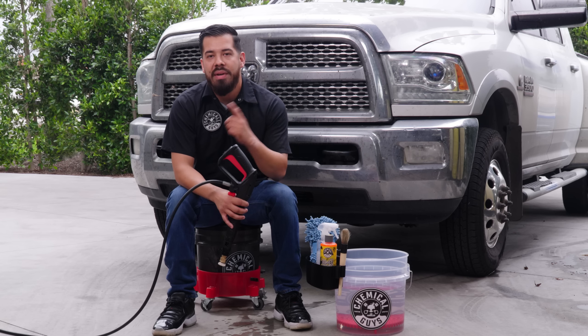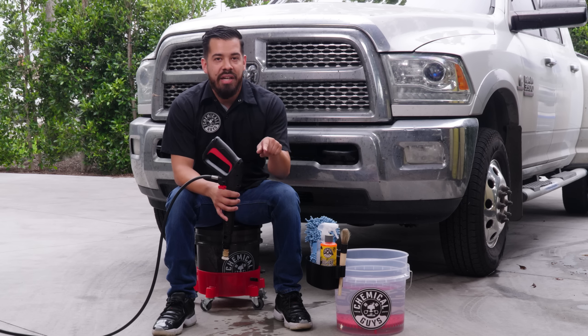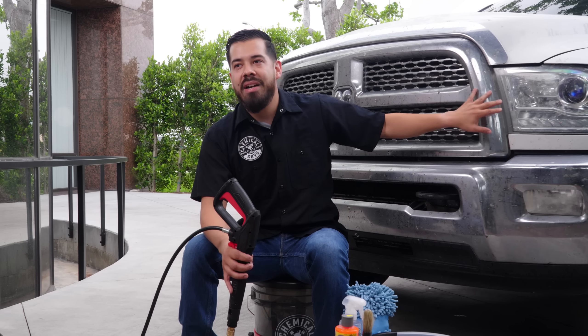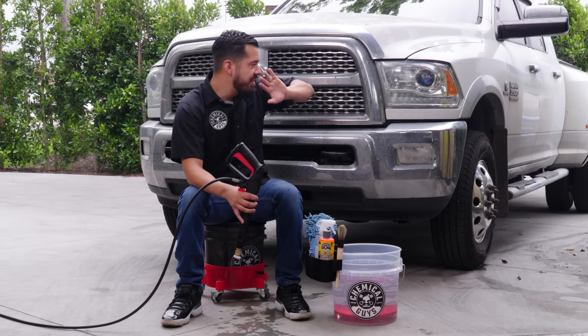Now, believe it or not, this truck actually drove all the way from Texas, here to LA, here to the Chemical Guys headquarters for this detail. So we're going to go ahead and hook it up with some love, not only from cleaning all the bug guts from the front end, but doing the entire truck.